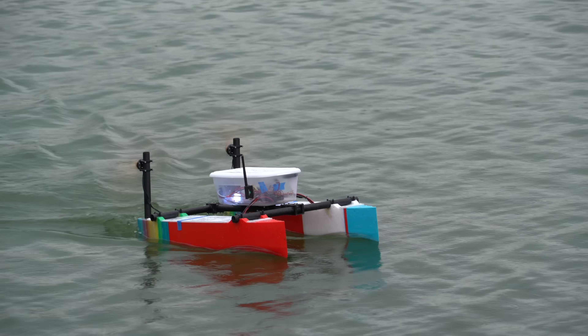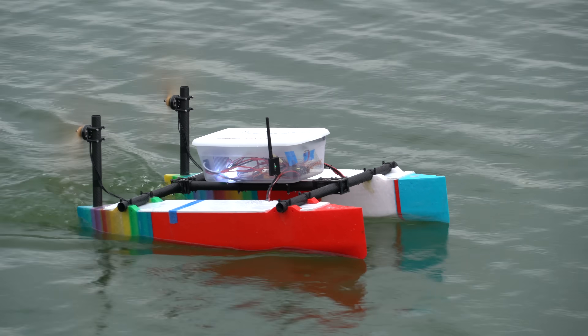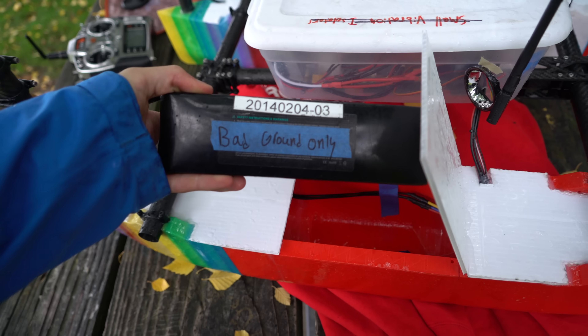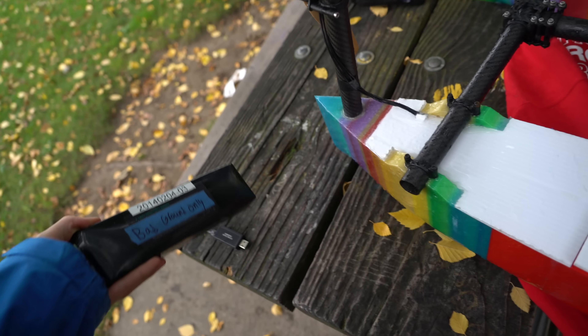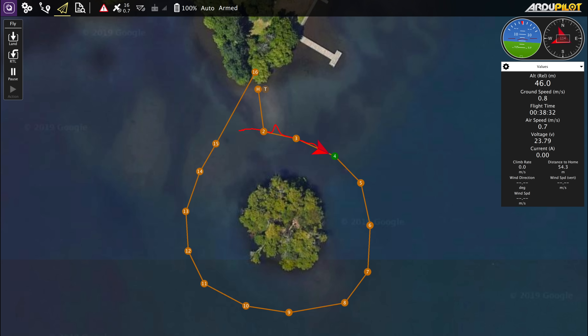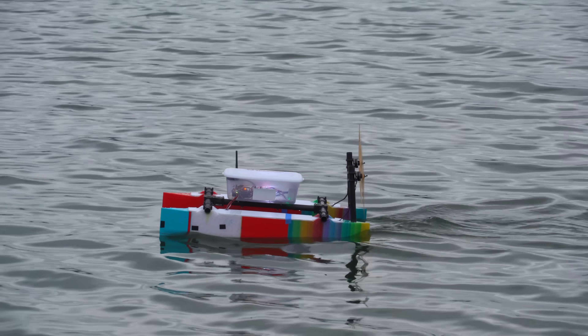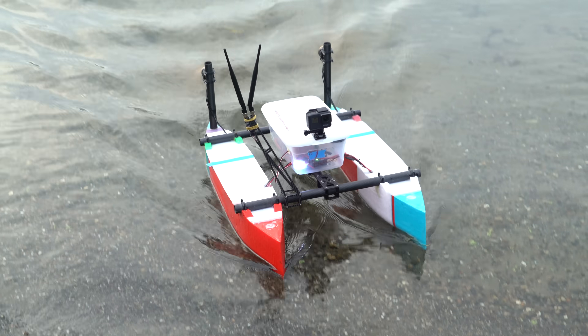I then added tubes to connect the pontoons and mounted a plastic storage container on top to house all the electronics. It's all powered off of two decrepit 9Ah 6-cell LiPo's in the pontoons. After spending some time on tuning, I got it working pretty well. It's able to run waypoint missions without wandering too much. It cruises at roughly 1 meter per second. I purposely made it slow to maximize the range, as the goal of this project is to do super long distance, long duration missions.